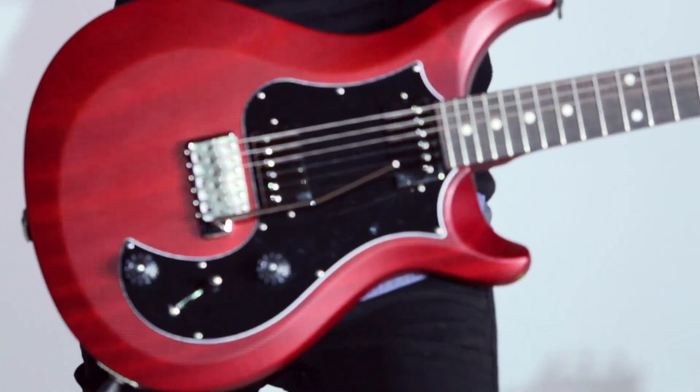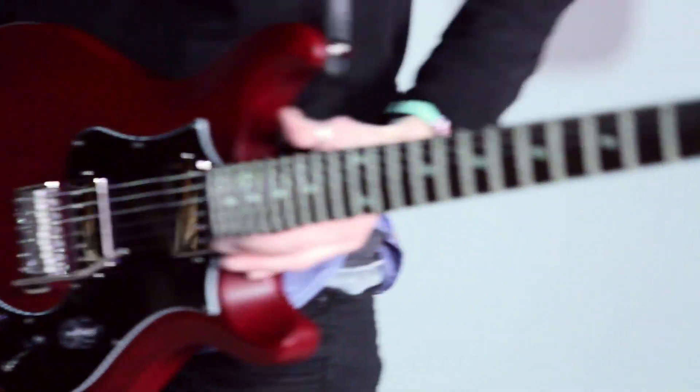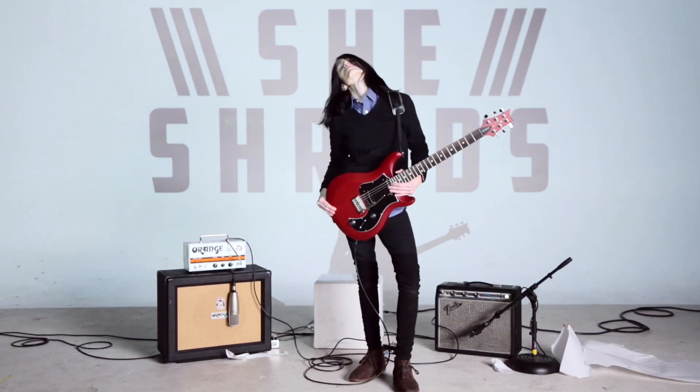And these nickel pickups, they pick it out. And it's creamy, and it's rich, and it's dreamy. It's everything you could want out of a guitar. And it looks so good.